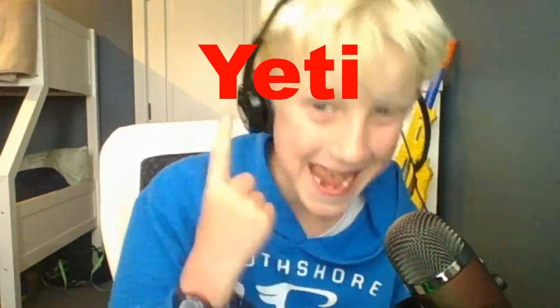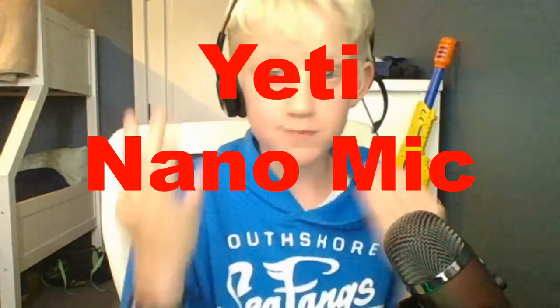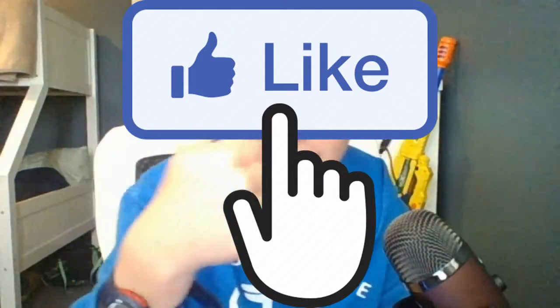Anyways guys, you could hear me. If you enjoyed this epic unboxing video of the Yeti Nano mic — which is probably one of the best mics, used by many famous YouTubers, and which I'm currently speaking into — make sure you smash that like, subscribe, and hit that bell. I'll see you guys in the next video, peace out.